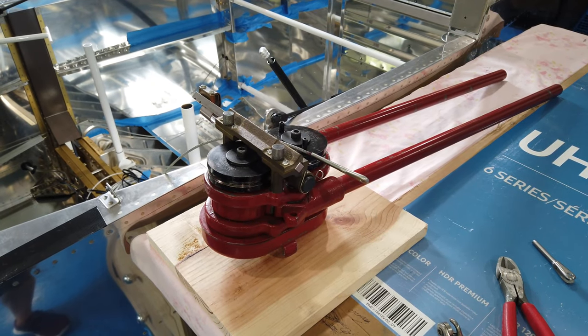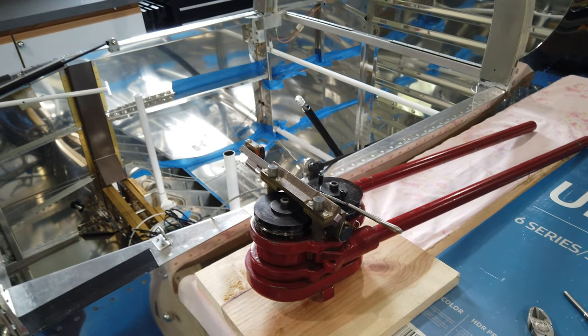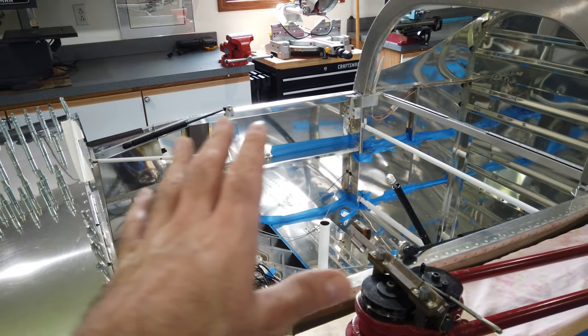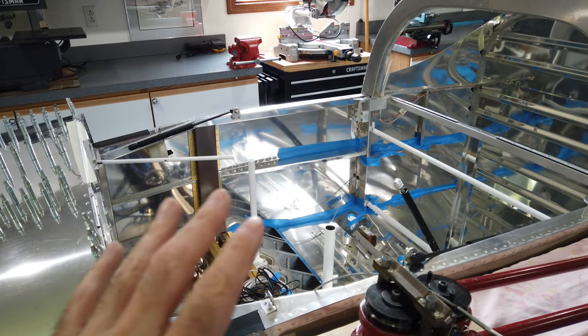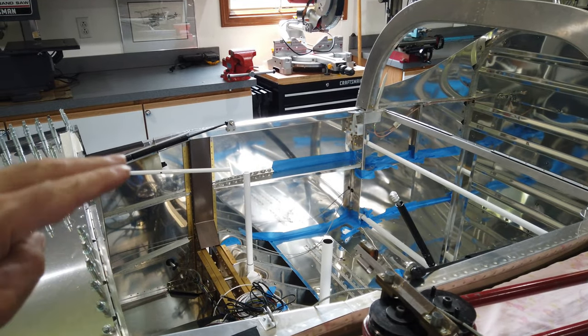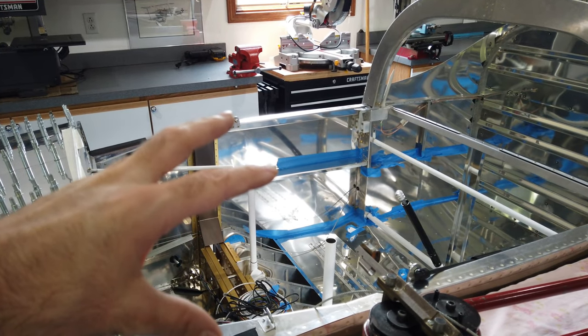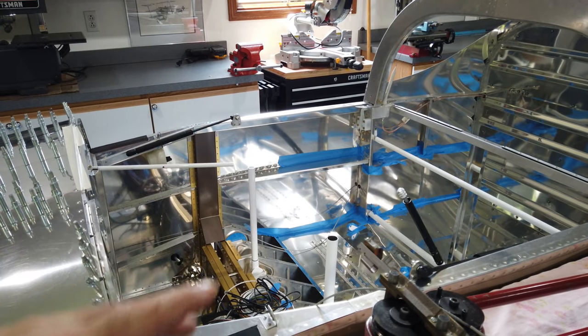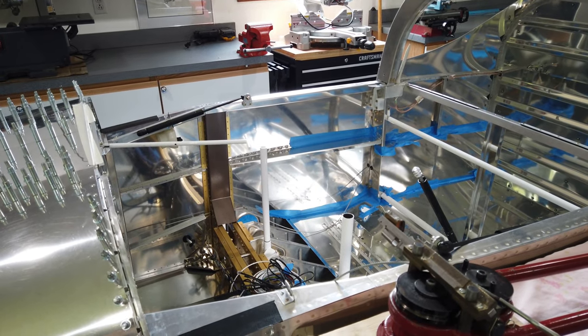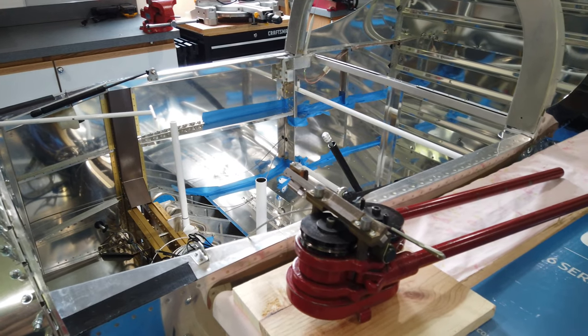Howdy everyone. I'm going to take a break for a little bit and work on something other than the canopy frame and things of that nature. The very next step for me is to paint the glare shield of the frame, then I can go ahead and permanently install the canopy itself. But since I'm not ready to do that quite yet, I'm going to move on to fixing some loose ends.